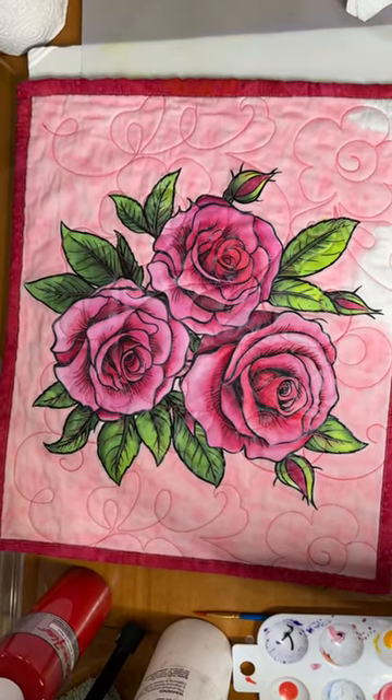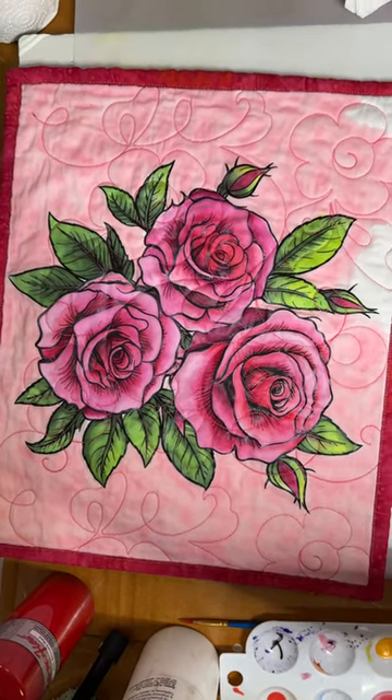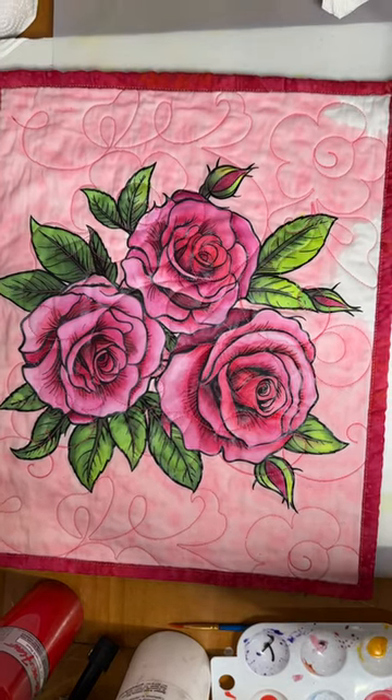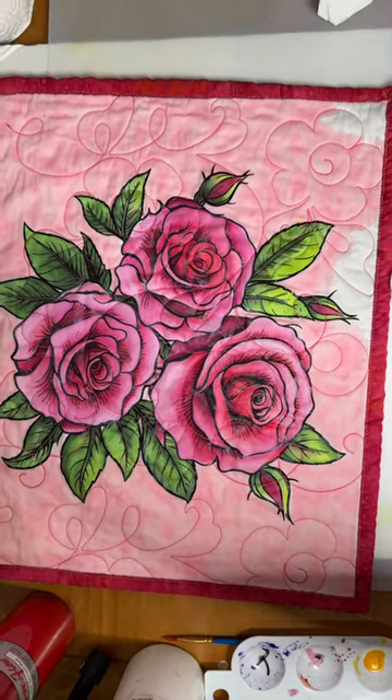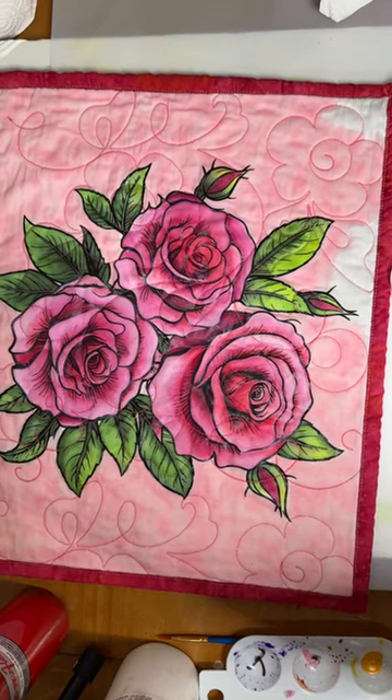I have got classes coming up here shortly. This rose, which is by the way a DTF, will also include painting the background, so I thought I would come in and paint this little sucker.